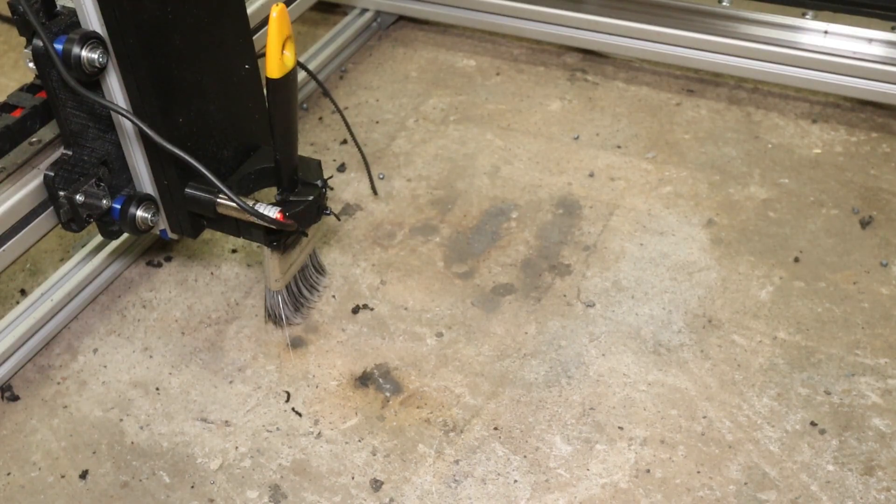Hello YouTube! Yeah, you guessed it. It is a CNC-controlled floor sweeper for the garage. And now, when the floor is clean, I will use it for other purposes. I think I can use it for plasma cutting as well.